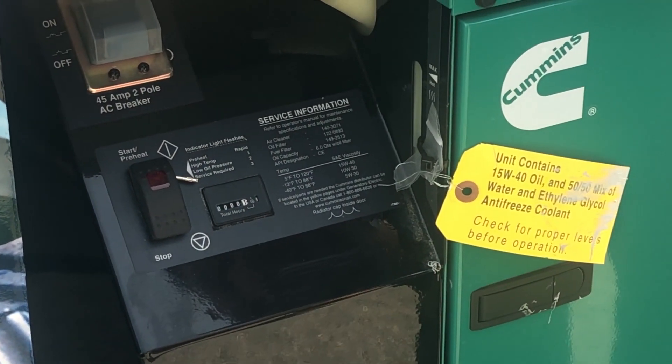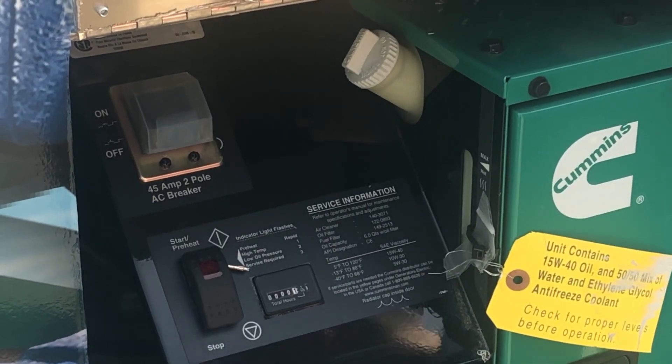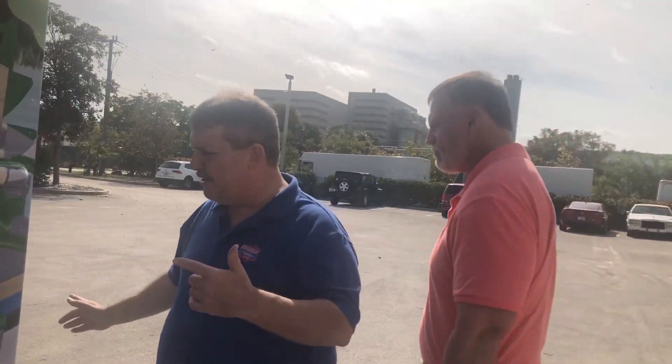So the process for the Onan is pretty easy and simple — maintenance is the most important part of it. We're going to go inside and hit the inside start button to get it started.